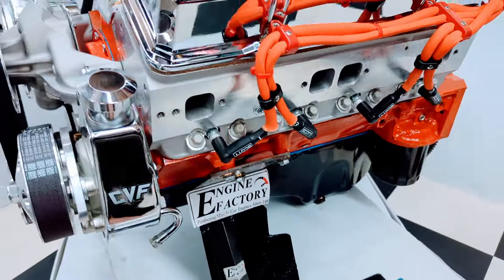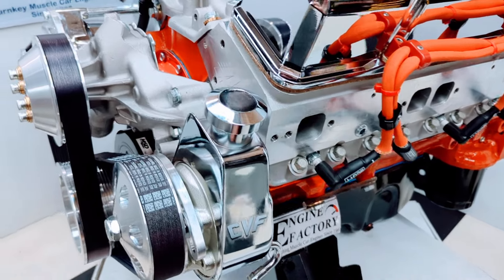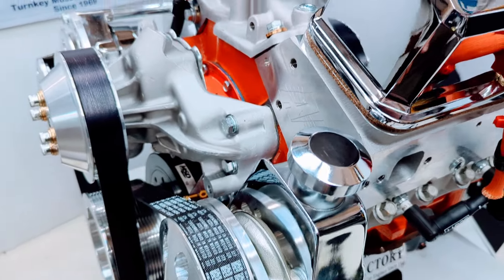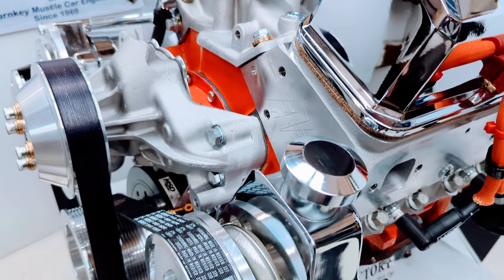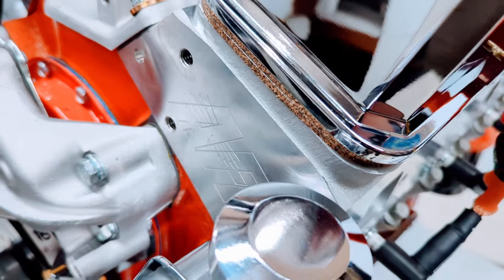We started with a late model four-bolt main block, one-piece rear main seal. You have a double roller timing chain in there, Comp Cams roller lifter camshaft, brand new timing cover, and new balancer.